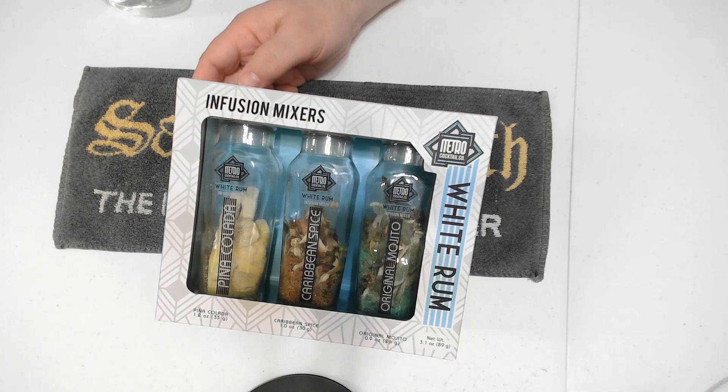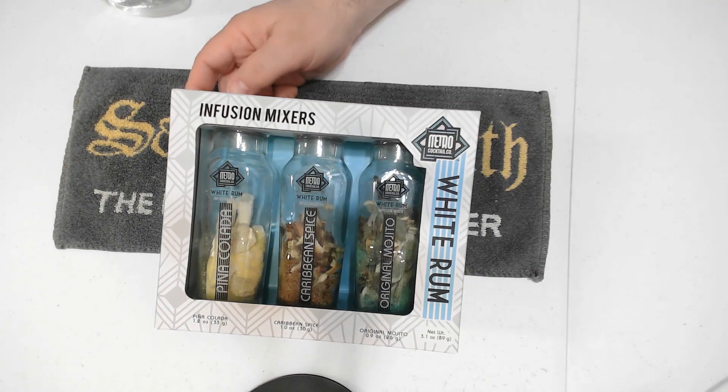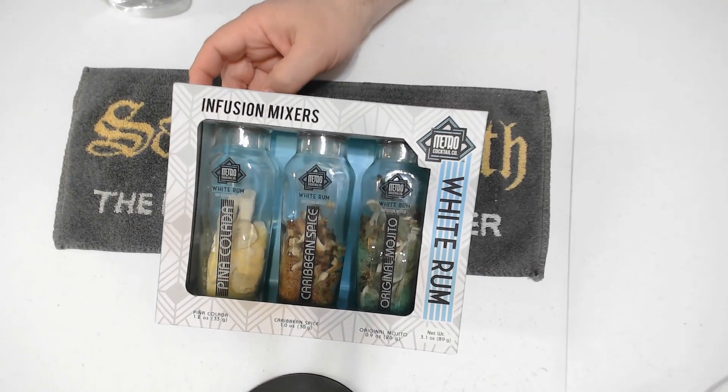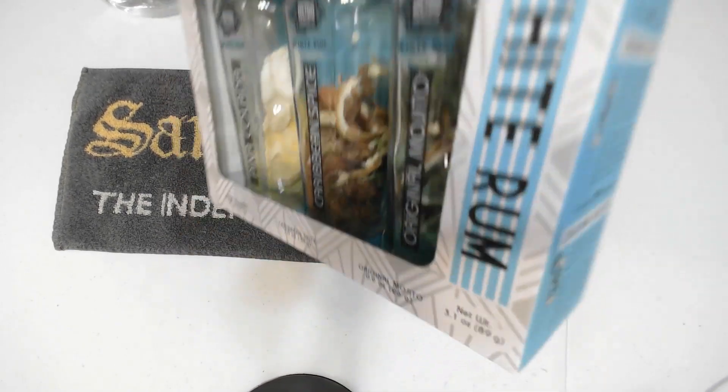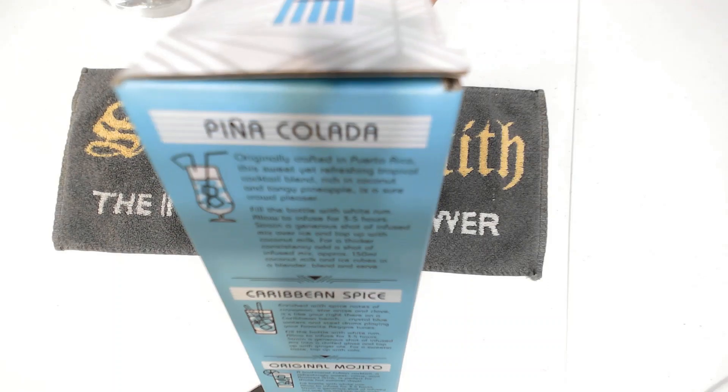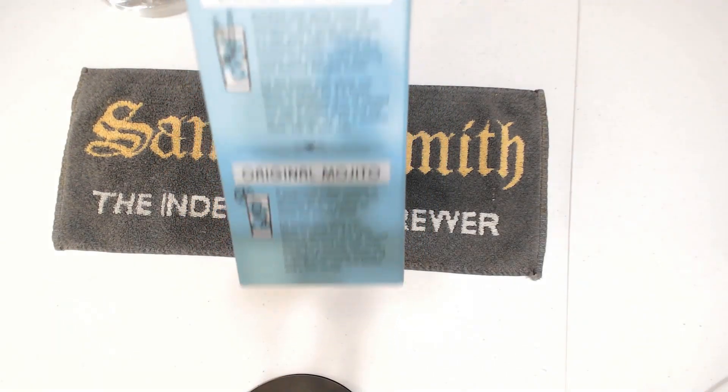Basically, all you do is you pour rum in these bottles, put it in the fridge for five hours, and then go ahead and drink it. They have a pina colada, a Caribbean spice, and an original mojito.